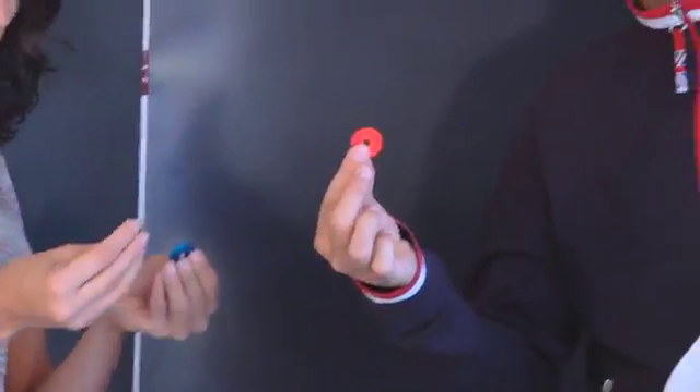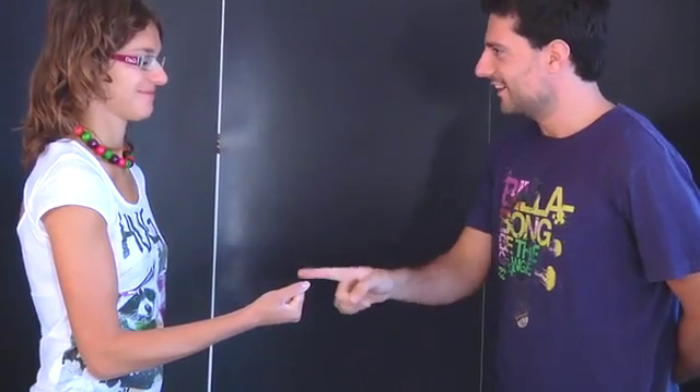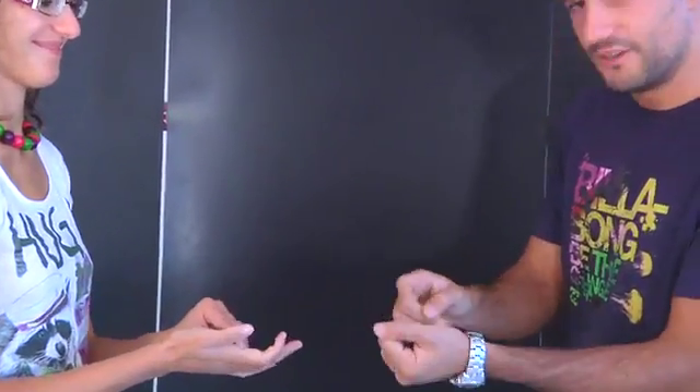Green. Your colors are red and green. Well, I have the blue one.